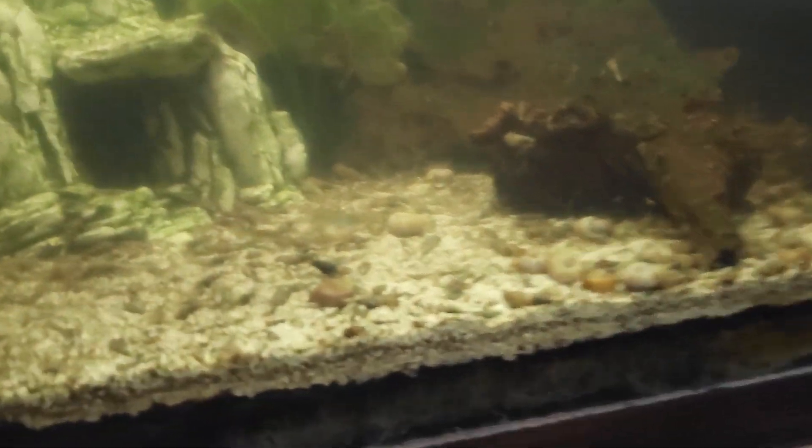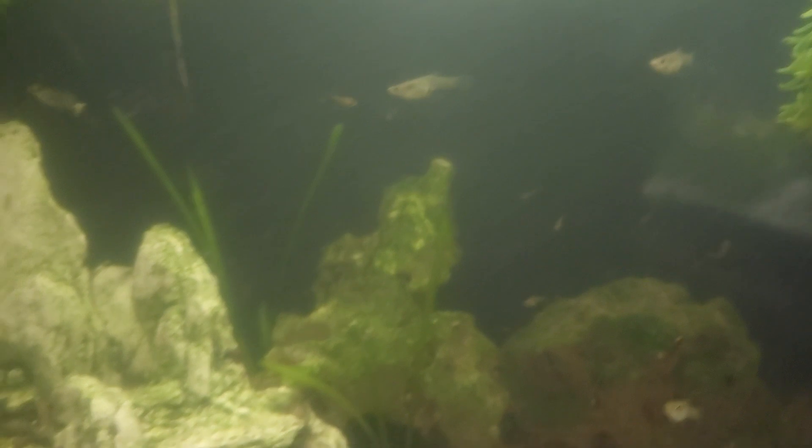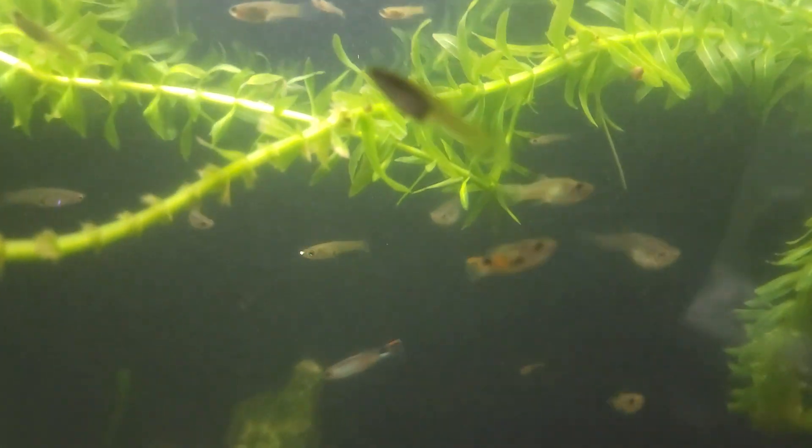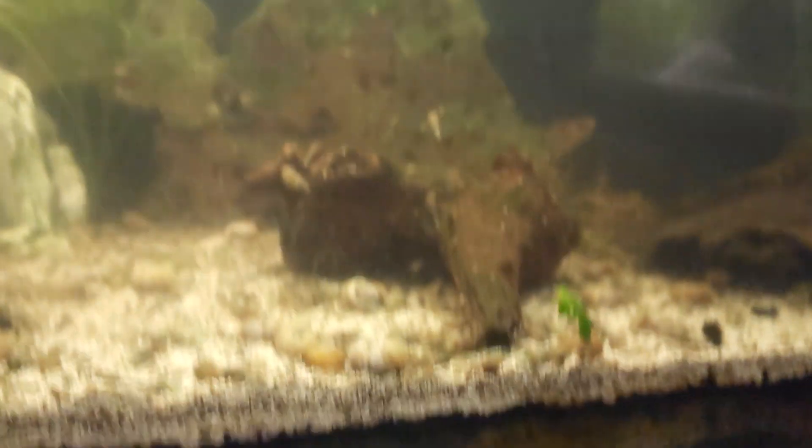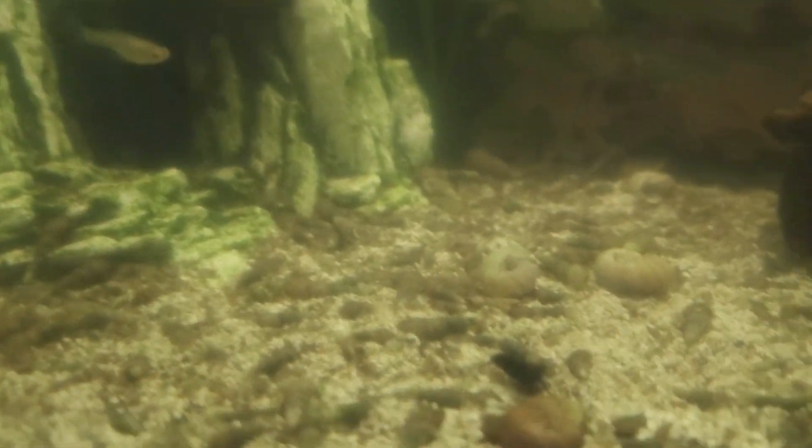In this tank it's mostly about the shrimp. These guys are most likely going to get culled, or if somebody out there in fish tube land would like them, you're welcome to them — it's just a wild strain of Endler, nothing fancy. I also have some blue sci-fi leftover shrimp from another breeding project. Most of these tanks are going to be getting broken down and most of the inhabitants will be sold or going away. With the exception of this tank — this is our cherry shrimp tank, and in here we have our stack Endler colony.